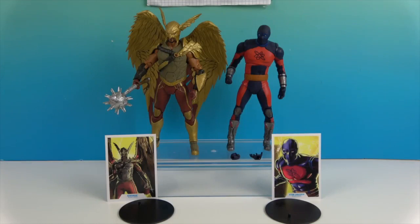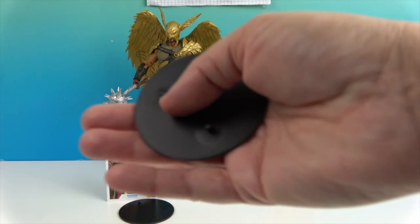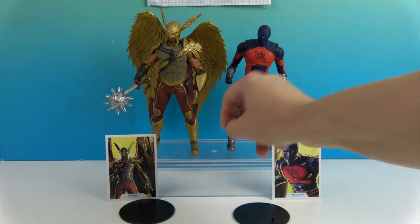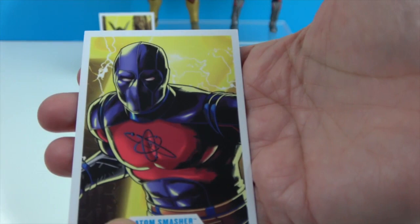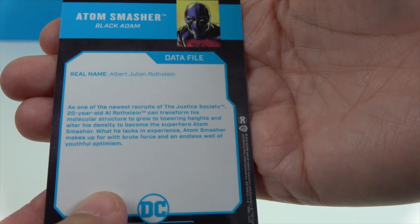We're going to get these two figures out of their boxes and give you a much closer look. Let's start with Atom Smasher. Both figures come with the DC base that has the peg embossed with the DC logo. He comes with an open fist and a closed fist, so he can have two hands open or two hands closed into a fist. Here's his awesome artwork card, and on the back there's a little data file with some info about him.